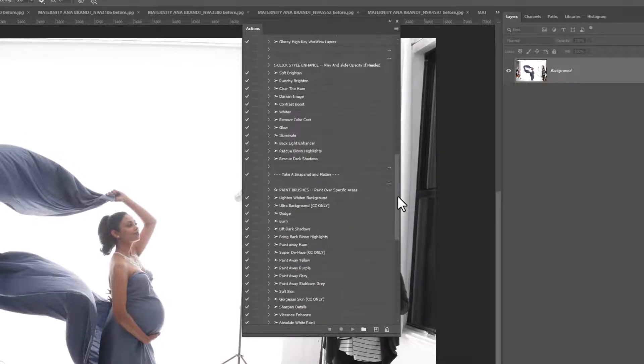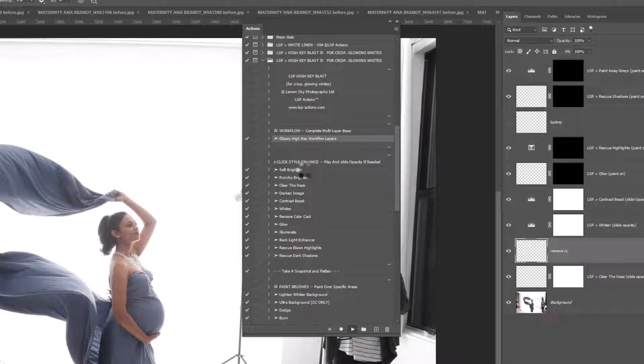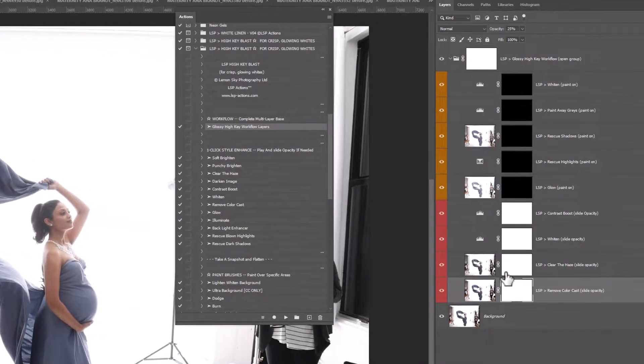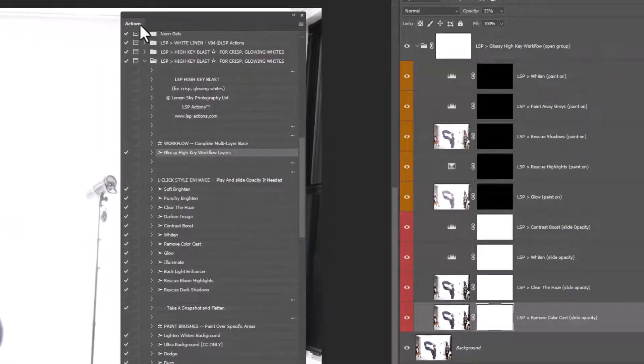You can see the actions in there. These are in grey mode, so to play an action — those with a little triangle next to them — simply select and hit the play button. I've selected the Glossy High Key Workflow Layers, which is a really great place to start. This will set up a whole workflow of layers in your layers panel for you to tweak, change, and edit. If you can't see the layers panel, come up to Window and click Layers.